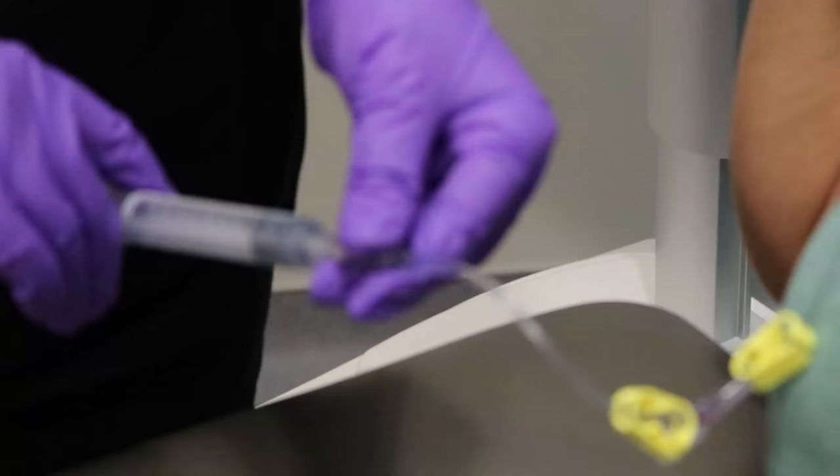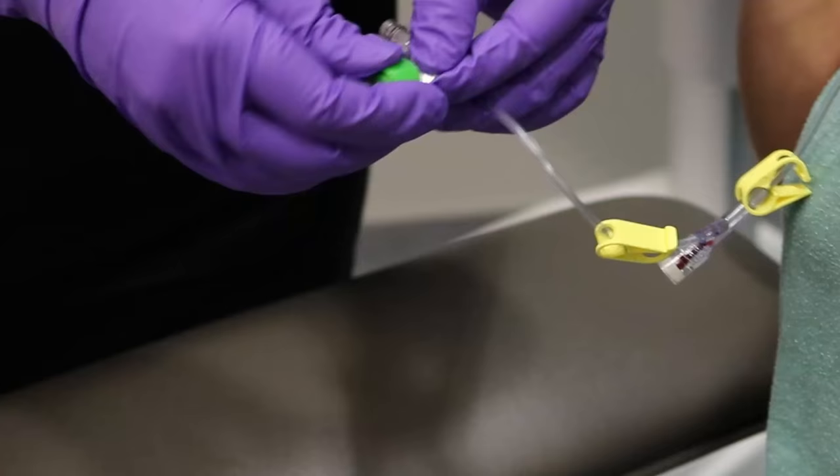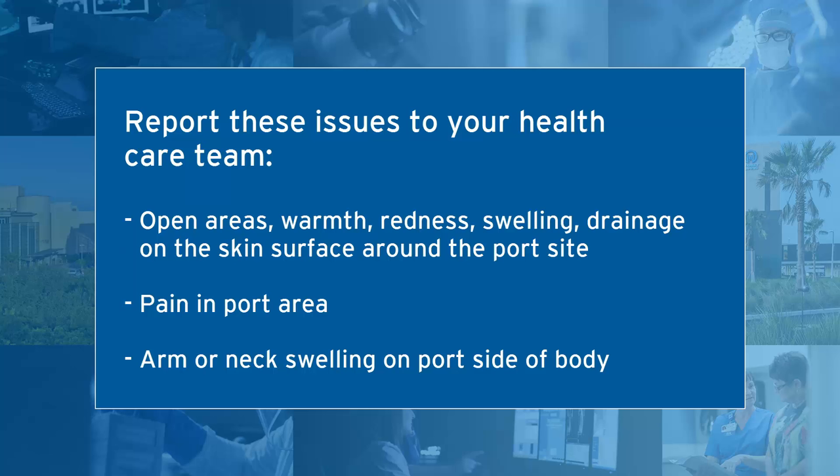Only specially trained staff should access and flush your port. Appointments for flushing your port can be made on the same day that you have a regular checkup or doctor visit. It is important to know what issues to report to your health care team. If at any time you notice any open areas, warmth, redness, swelling, or drainage on the skin surface around your port site, please notify your health care team right away.